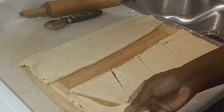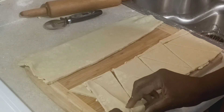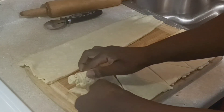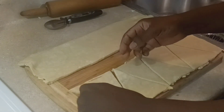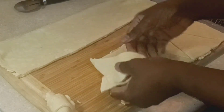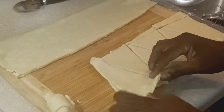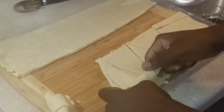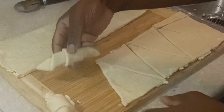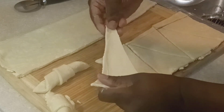Starting at one corner, I'm cutting in a triangle pattern — slanting up and down alternately across the dough. Once you have your triangle pieces, give each one a little stretch, then start at the wide bottom end and roll toward the point. That little tail at the end should sit on the bottom so the weight of the croissant keeps it from unraveling.